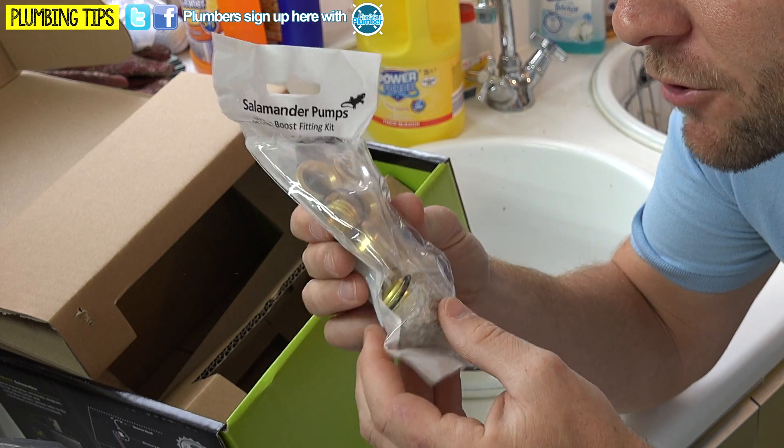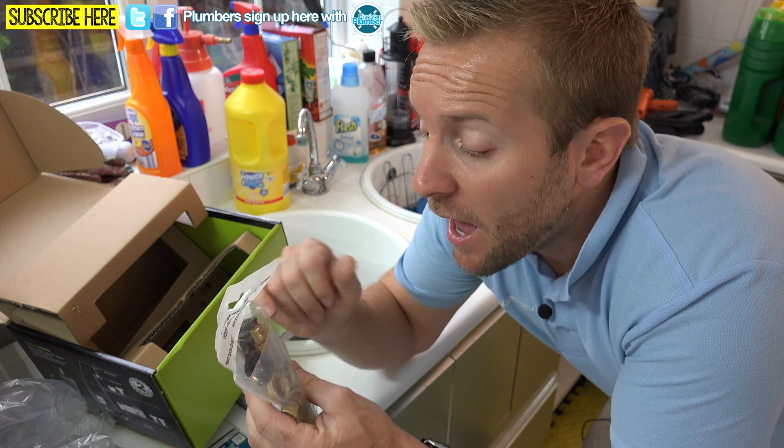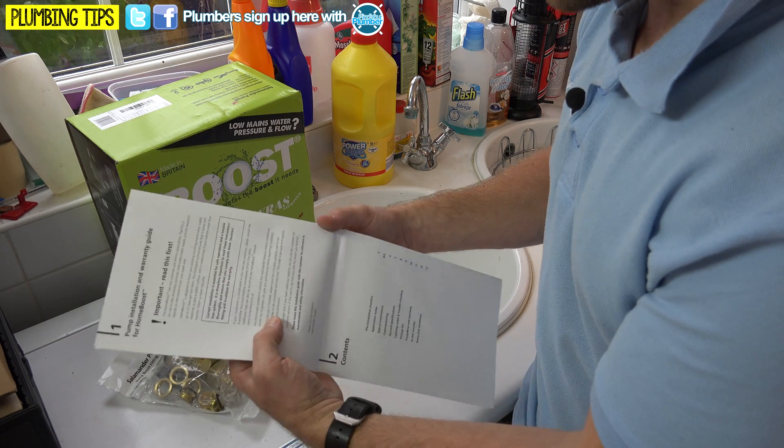We've got a fitting pack in here with reducers if you want to reduce from 22mm down to 15mm pipe, which is what we're doing today. We've also got our incoming main valve, which has a little gauze in it to protect the Home Boost pump. A few things to think about when installing: make sure it's well supported, with at least 100mm around it for ventilation, and make sure there are no cold water draw-offs before the Home Boost pump — if there are, you'll need non-return valves to stop any feedback. On this system there is a pre-cold draw-off before the unsoftened water supply, and that already has a non-return valve in it.